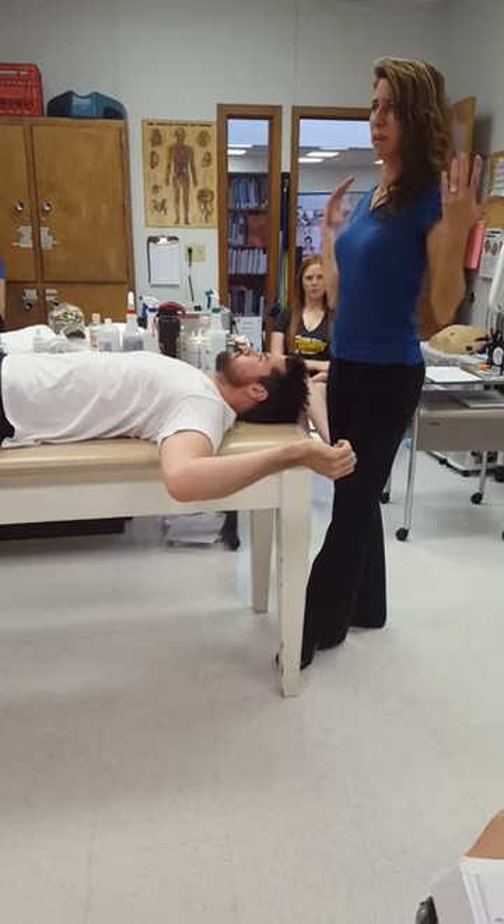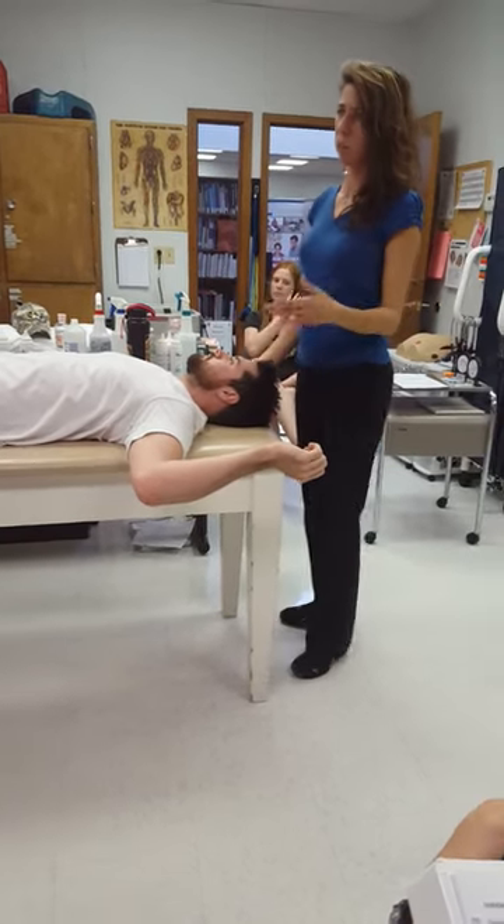When you rotate back like this, the upper trap is at a disadvantage and it wants to help with everything.